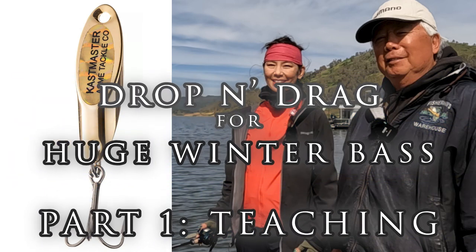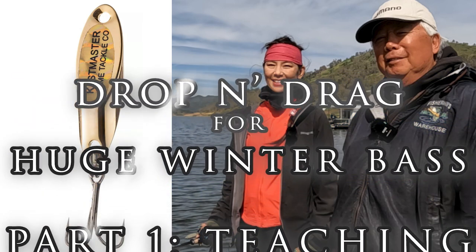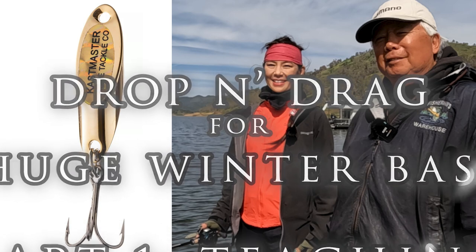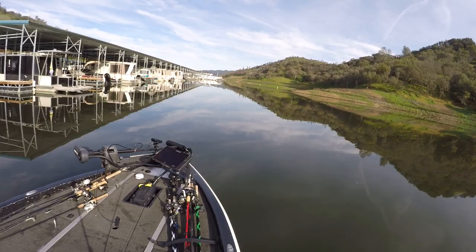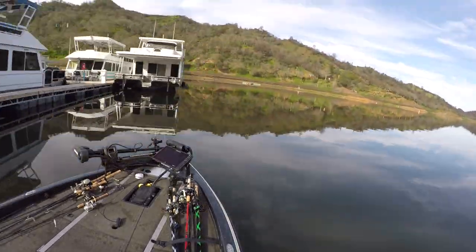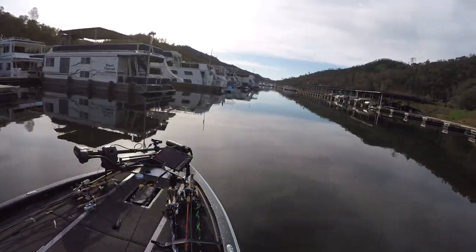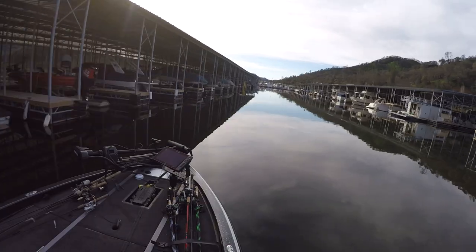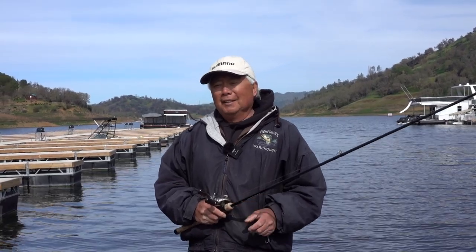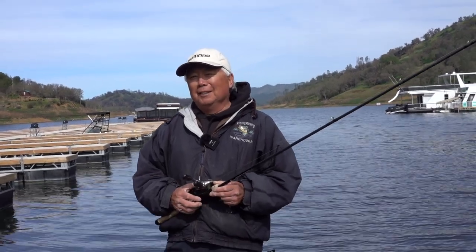Fishing is fine, but hooking is the only way. We're going to show you how to catch some fish today. We're getting into the winter months and I want to show you a new technique. I've actually been doing it for quite a while, but I'm going to give it a name. I'm going to call it a drop and drag.